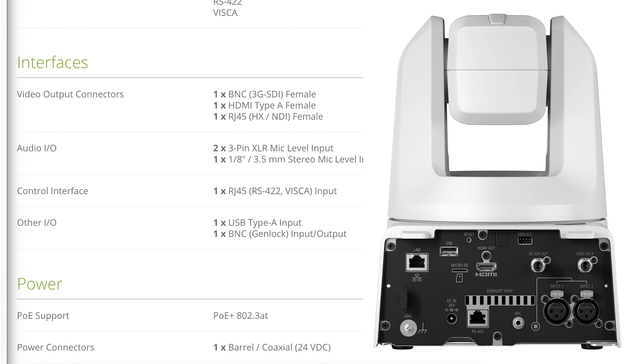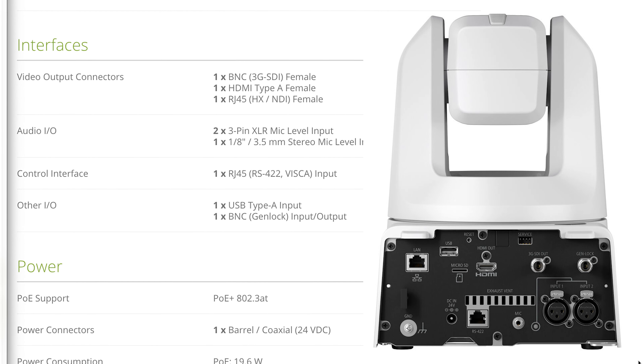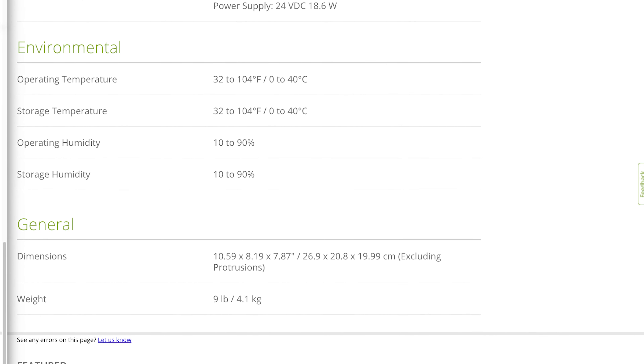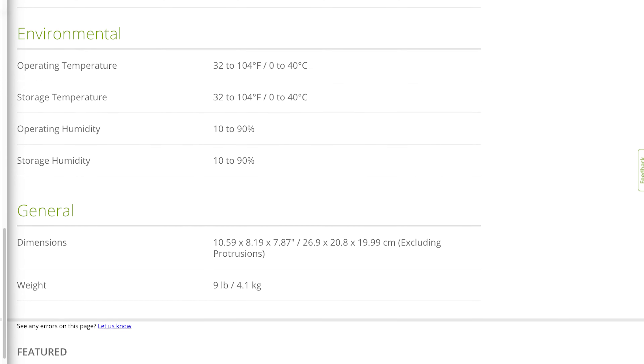This camera can be powered over Ethernet Plus using the 802.3at protocol — make sure your network switch can support that much power. It also has an AC power connection that is a barrel connector at 24 volts. Power over Ethernet consumes 19.6 watts and the power supply at 24 volts draws 18.6 watts. The operating and storage temperature range is 32°F to 104°F (0°C to 40°C), and humidity is between 10% and 90%.